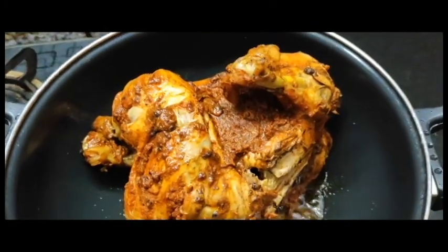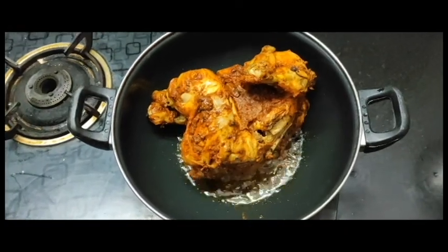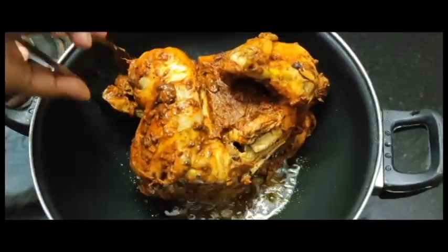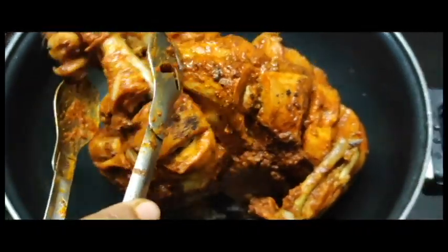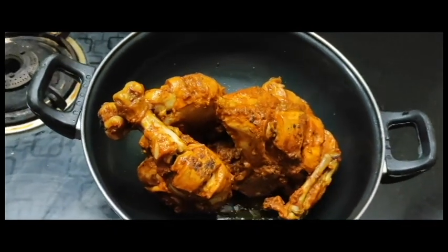We will add the dough. Now we're going to make a new version of this.